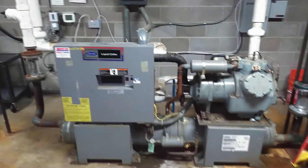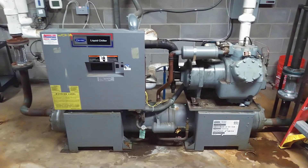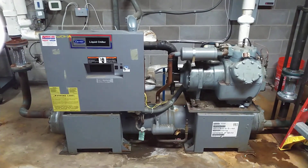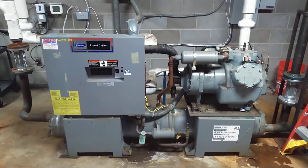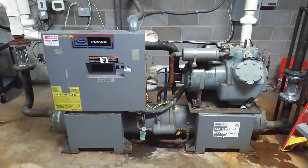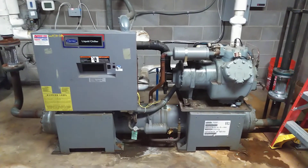This is a small water-cooled liquid chiller that services a rectory, an office, and a church. We installed this chiller in about 1999 to replace the original, which was installed in 1963.